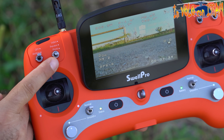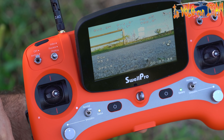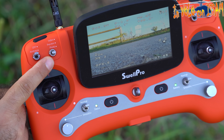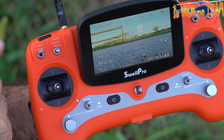Qui abbiamo uno switch, non un bottone, cosa che mi piace davvero tanto, perché ti permette di toccare quello che stai facendo senza guardare il telecomando.